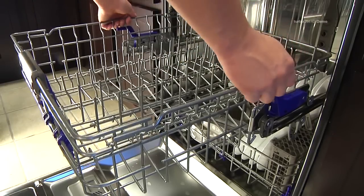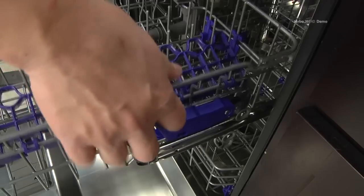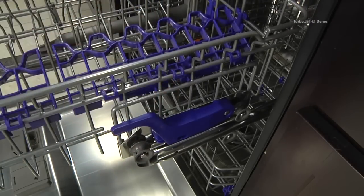To raise the rack, simply lift the rack at the center of each side until the rack locks into place in the upper position. It is not necessary to lift the lock levers to raise the rack.